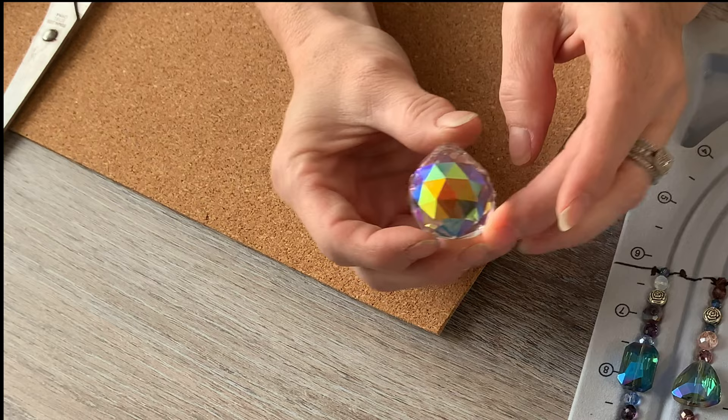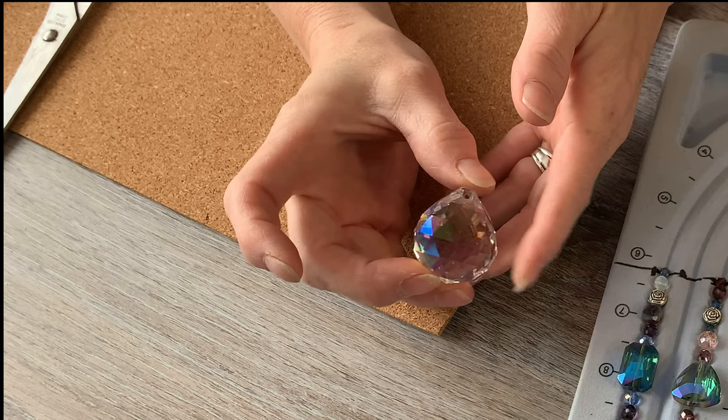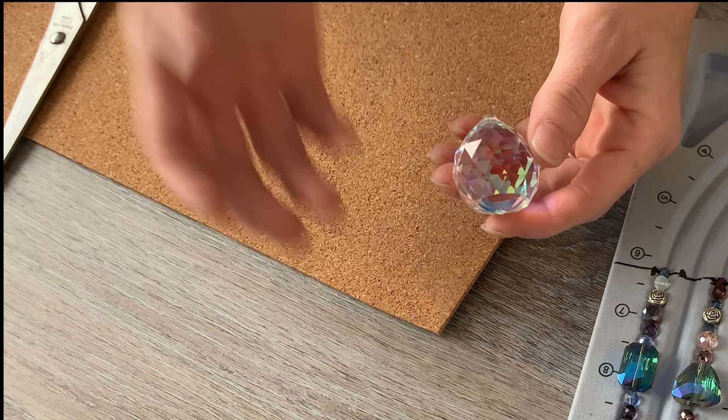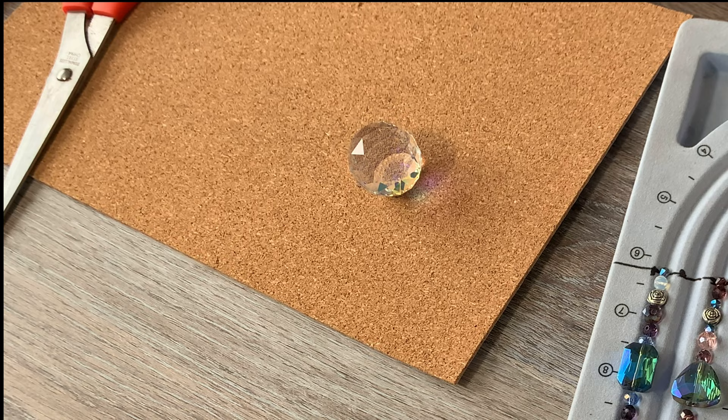Here is my Suncatcher — this is an aurora borealis 30 millimeter round crystal ball. I love these. In any light they're gorgeous — it's not very bright in here right now but these are absolutely beautiful. I use these for all of my Suncatchers; they've become my favorite and my primary style.